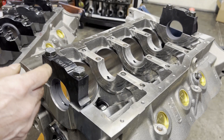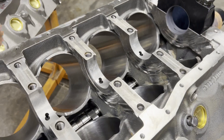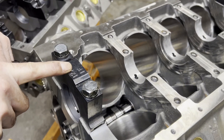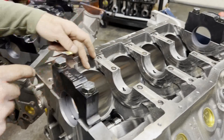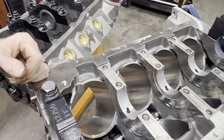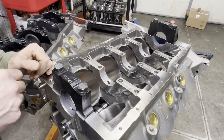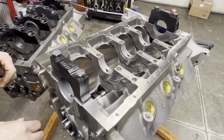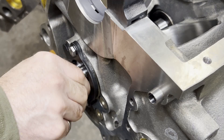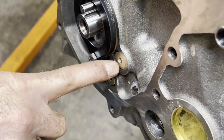Got it upside down. First thing you notice is four-bolt mains on the middle three — the outer bolts are splayed. The caps are billet steel, and the cylinders have been lowered a little bit so that the skirts go down pretty far for extra stability at bottom dead center. I've already got our steel cam plate in here because we're running a billet steel cam core.